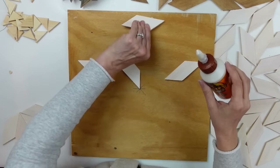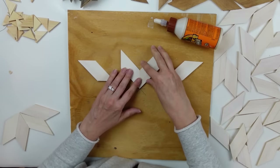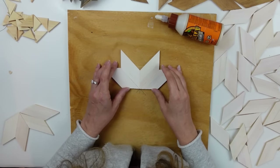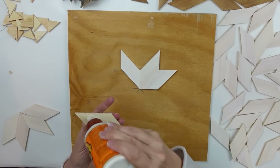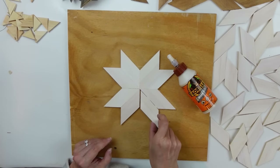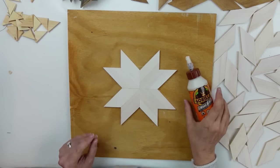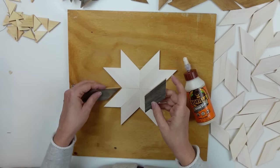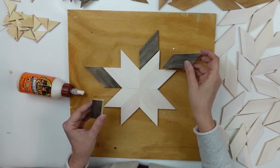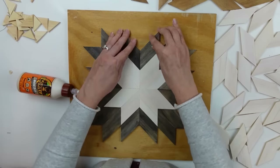I'm going to be using my Gorilla Glue wood glue to adhere all of these — I'll have a really nice solid bond because I did not paint the back sides. You're going to see in a minute that I end up having to make some adjustments because I didn't have them all cut completely 50/50 with the angle differences, but we managed. I went ahead and continued to piece it all together and got my center star set, and it's kind of like putting a puzzle together.